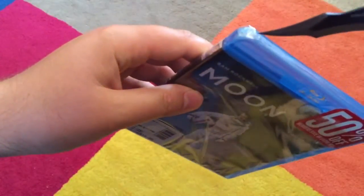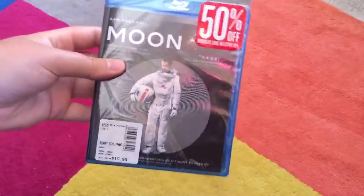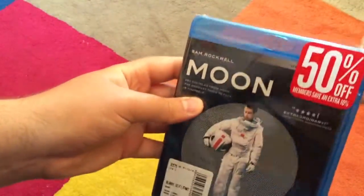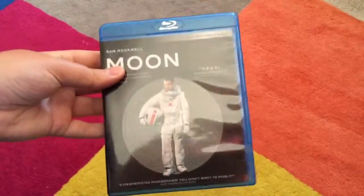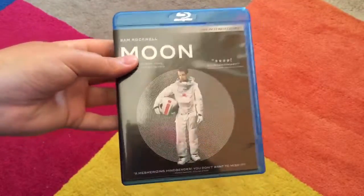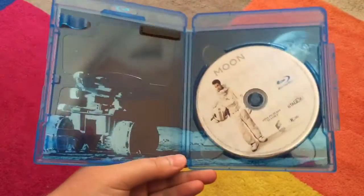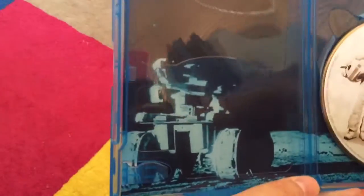Without further ado, let's dive into this. I haven't seen Sam Rockwell in very many movies — I saw him in Seven Psychopaths and Iron Man 2. He was really good in Seven Psychopaths, but I heard this movie was definitely one that made his career, or was a highlight of it. Let's open it. It doesn't have a UV code, but that's okay. We have a really cool-looking Blu-ray disc — I like that a lot. Thank you, Sony, for putting disc art on your discs.